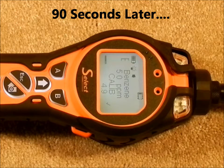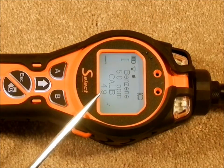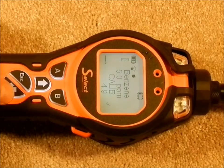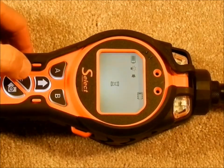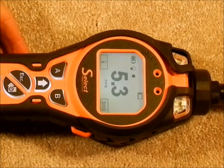At the end of the calibration, a check mark appears to indicate that it is complete and the concentration bump check reading is displayed. To accept the calibration, push the enter key, then escape the menu to observe the reading.